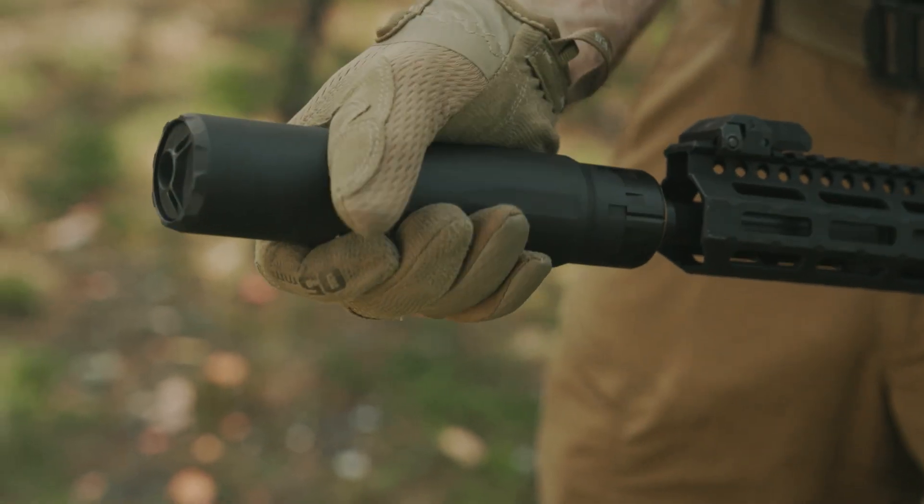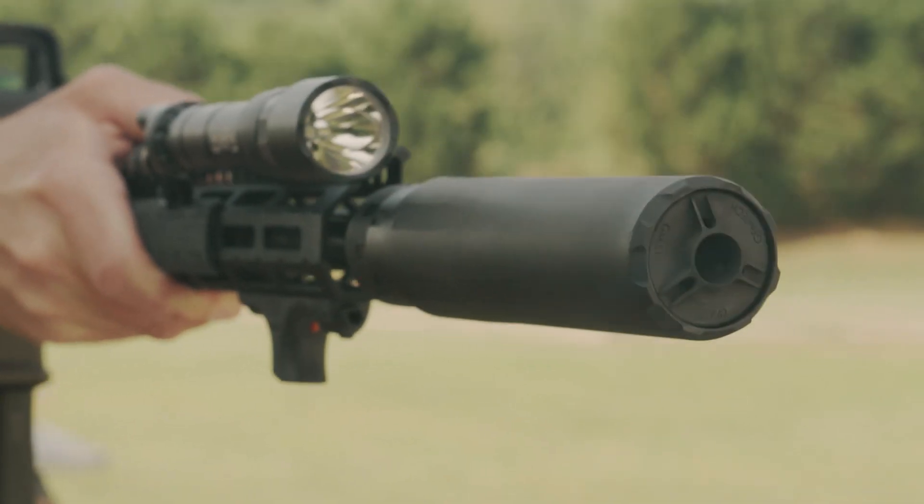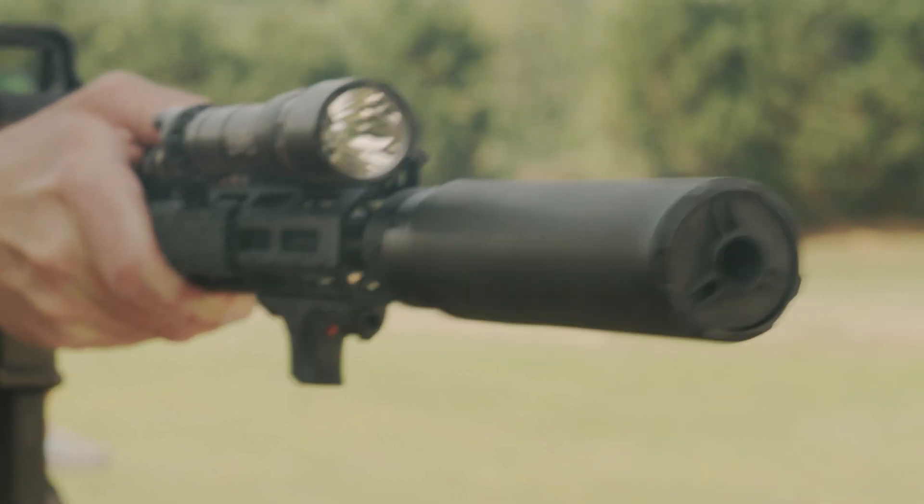Abyss combines full-size suppression with compact, lightweight convenience that is fully rated for short barrels and full-auto operation.